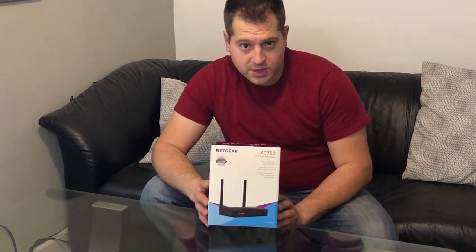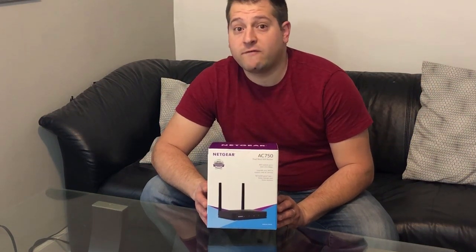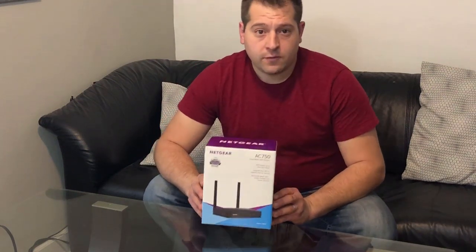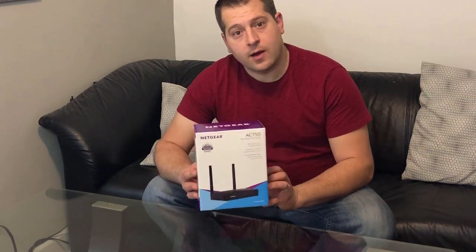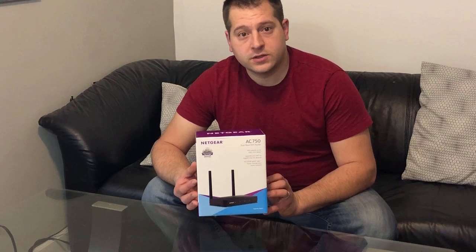The reason I'm doing this today is the router we've been using for about four to five years has been a little glitchy, so I want to update it and go with something new. This model I bought at my local Walmart for $29.99.